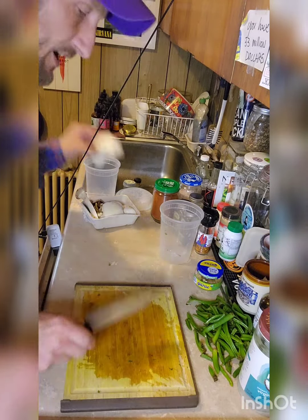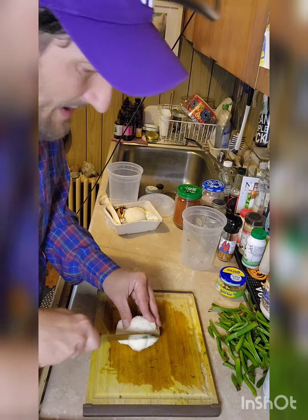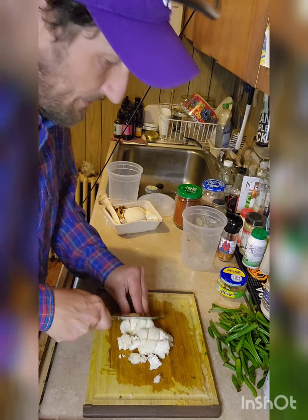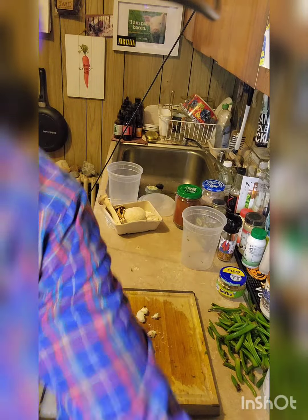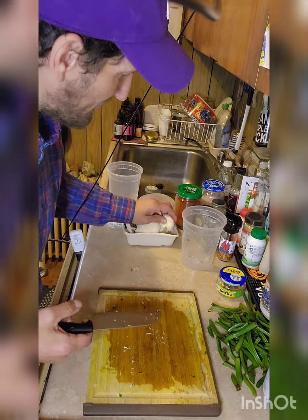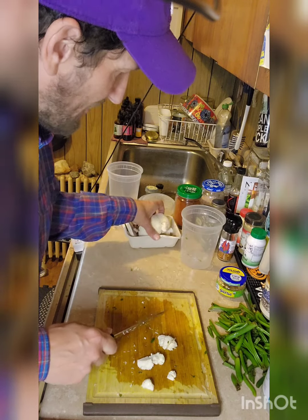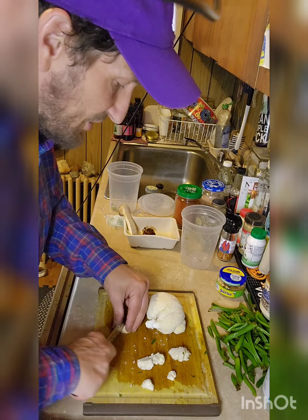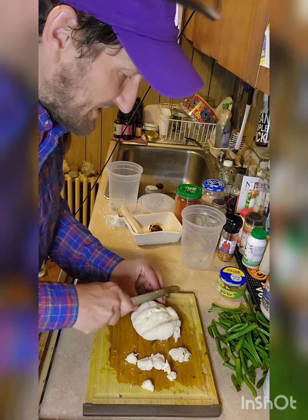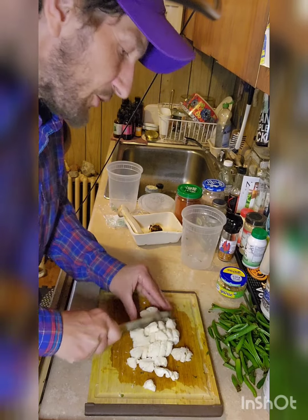Now I have my lion's mane mushroom. I've been really getting into it — it's so amazing. All mushrooms give you anti-inflammatory properties and will boost your immune system and bring alkalinity into the body. But what I specifically like about lion's mane is its correlation to brain health and brain function.